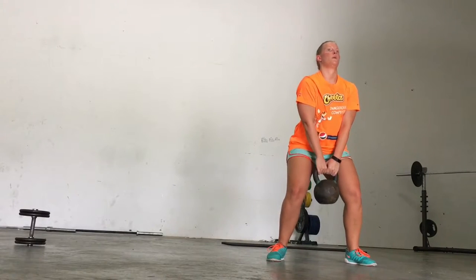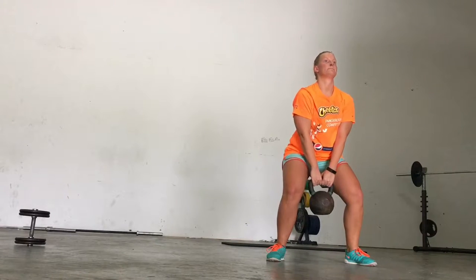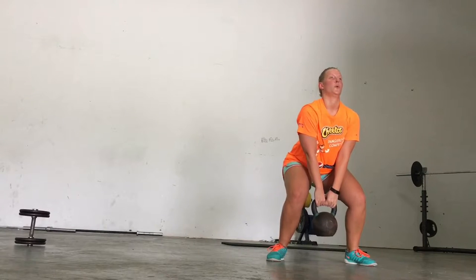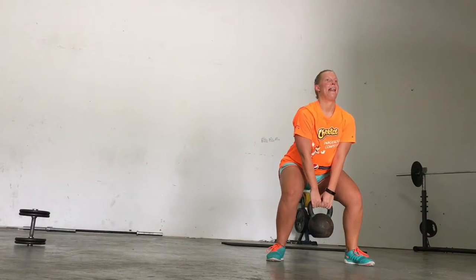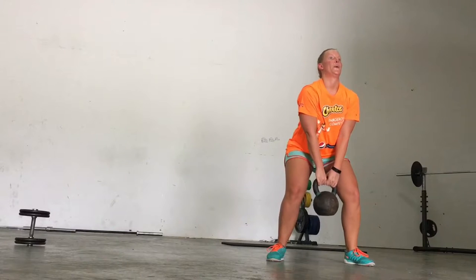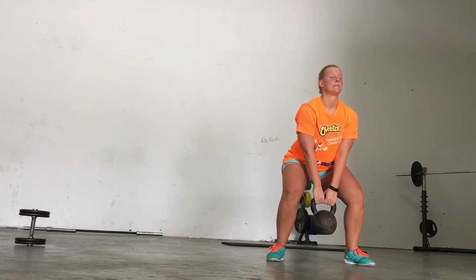The first one is a grind set where you go down as slow as you possibly can in a squat, or if you want to do a push-up, a bicep curl, or anything you want to target. You go down as slow as you possibly can on the concentric and then as slow as you can on the eccentric part of the movement. You're going to do about five to eight reps, and each one should take about five to ten seconds.